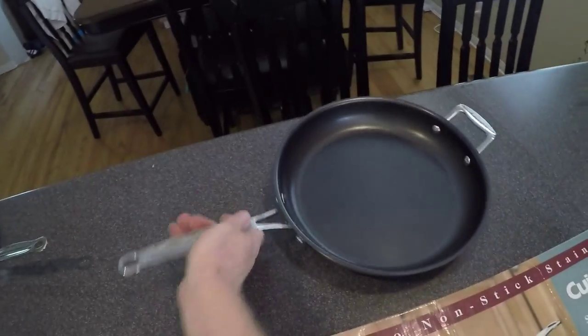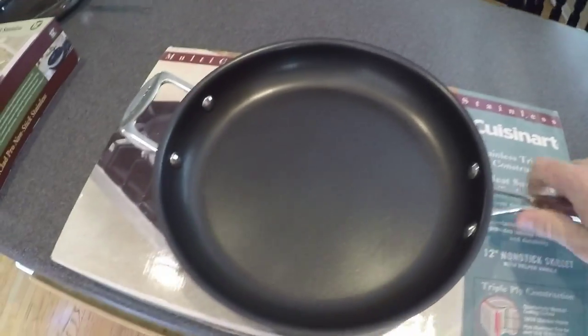We'll also notice differences on the bottom of the new pan. Flipping it over: Cuisinart, model number MCP22-30HNS, non-stick skillet, 12 inch slash 30CM, 18/10 stainless steel — which matches the box — and made in China. But one important thing is missing: induction ready is not stamped on the bottom of the new pan.